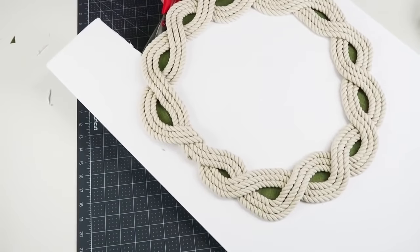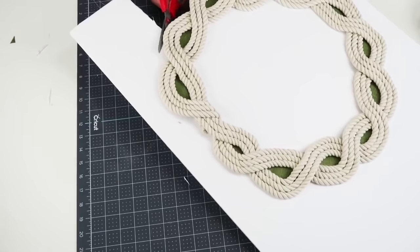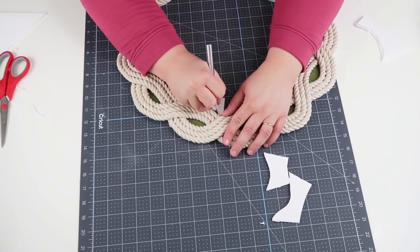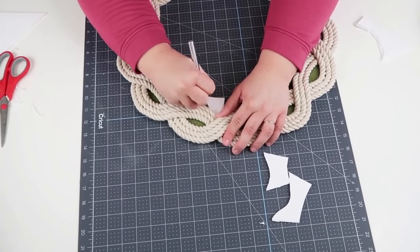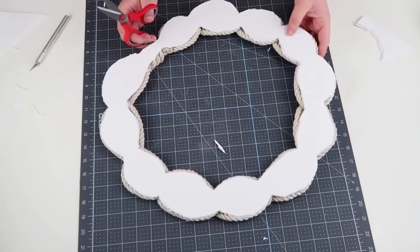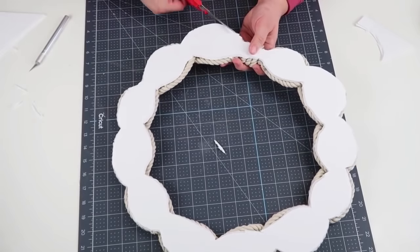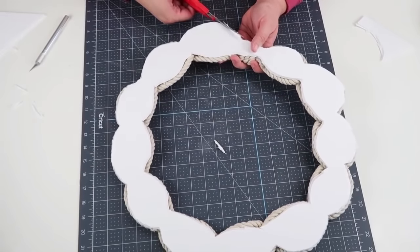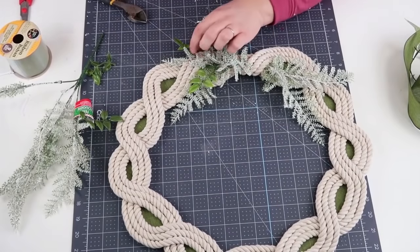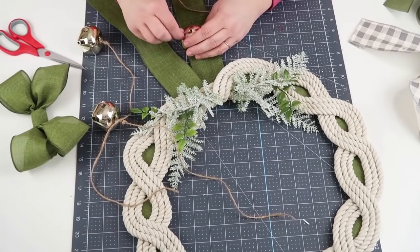Now I'm going to exacto knife and cut it out — I went back and forth between the exacto and scissors for the tricky places. Be careful not to cut your rope because this rope will want to fray and come apart, so just take your time to get a nice clean line. When you flip it over, it almost reminded me of baby teething rings! Then flip it back over and start adding some greenery — I love this frosted fern from the dollar tree and always pick it up when I find it.